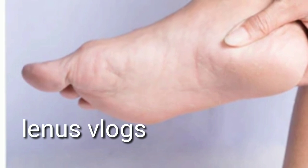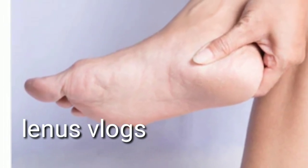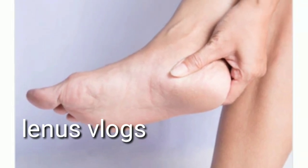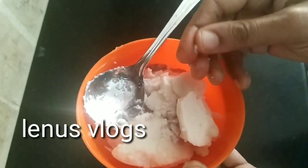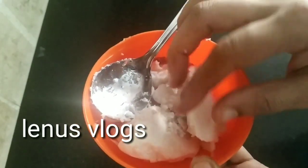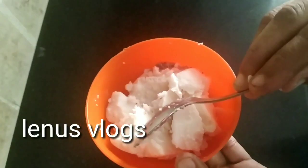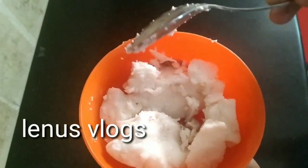The first thing is that we have to use the same color. We can use the same color as well. If you have the same color, the color is the same. This is a good idea, but we can make it a good idea.